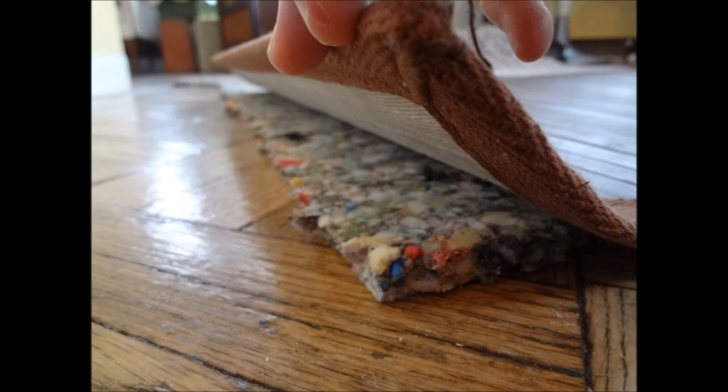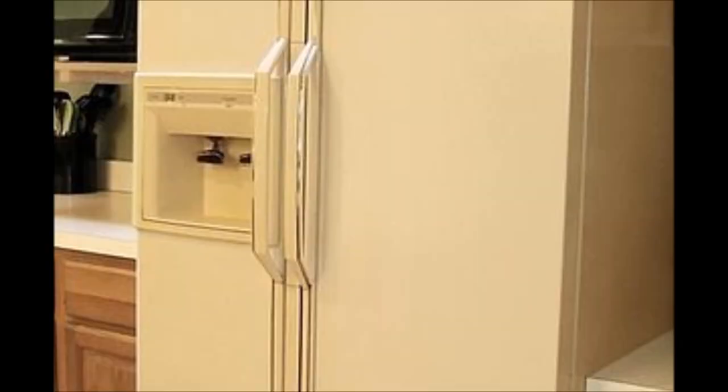Tip 31: Use carpet underlay as your rug pad to get that comfy plush feeling. Tip 32: For your appliances, make sure you pick up some liquid stainless steel paint.